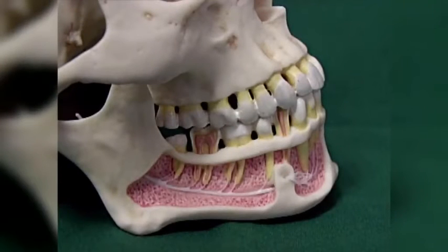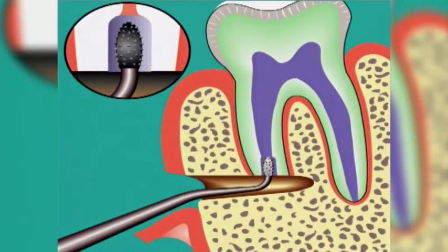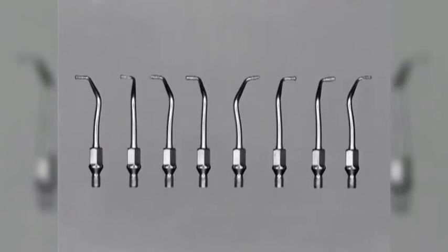The main problem with the retrograde root canal preparation is the need to approach the apices by removing the overlying buccal bone. This reduces dramatically the available access for instrumentation. The SonicFlex retro tips have been designed with ease of use and minimal bone removal in mind.